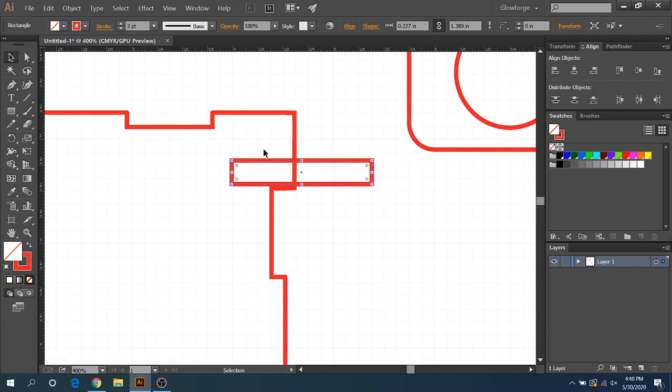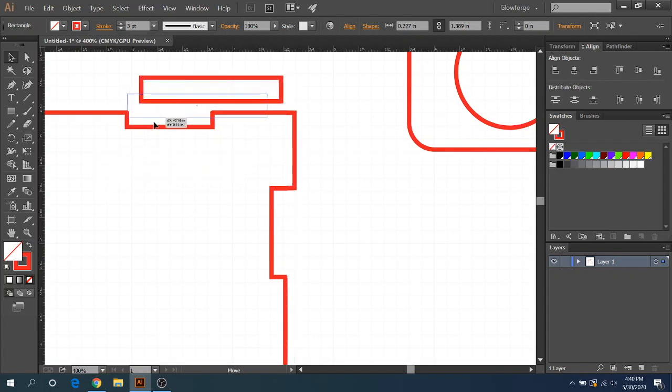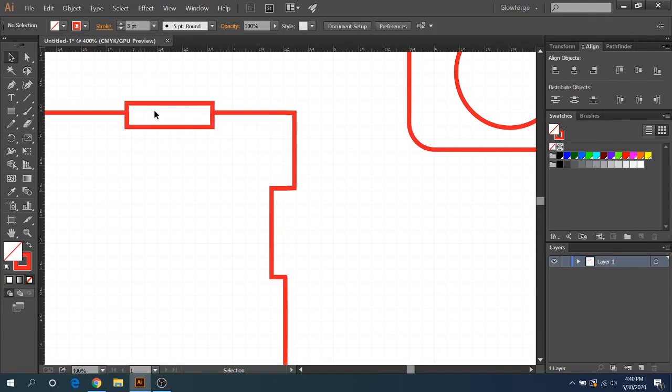Now let's touch on curve as well. Let's say you have two tabs that are perfectly aligned. What's called kerf is where the laser cuts along this line — right where it cuts, it cuts out an actual piece of the material, leaving a little bit of a gap. So if you have these perfectly lined up, it's going to be loose and just fall out of the tab without glue.